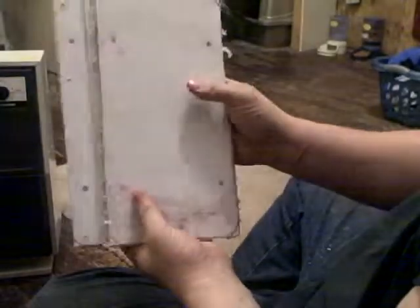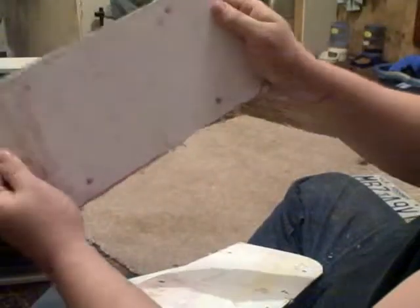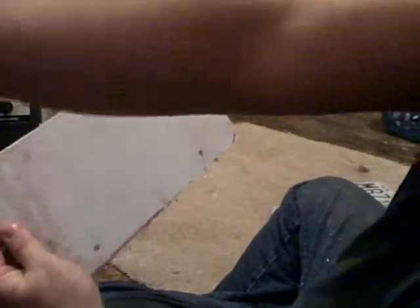We got our plates all cut up — there are four of them, two for each car. Now we're going to show you how to fit them right over the stock plate, like that, so they don't stick out anymore. I'm going to show you how to clean them up so you can trim them to fit.